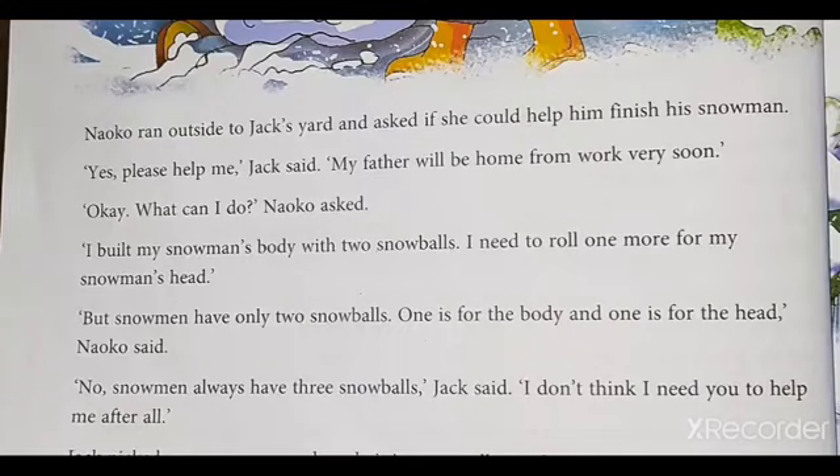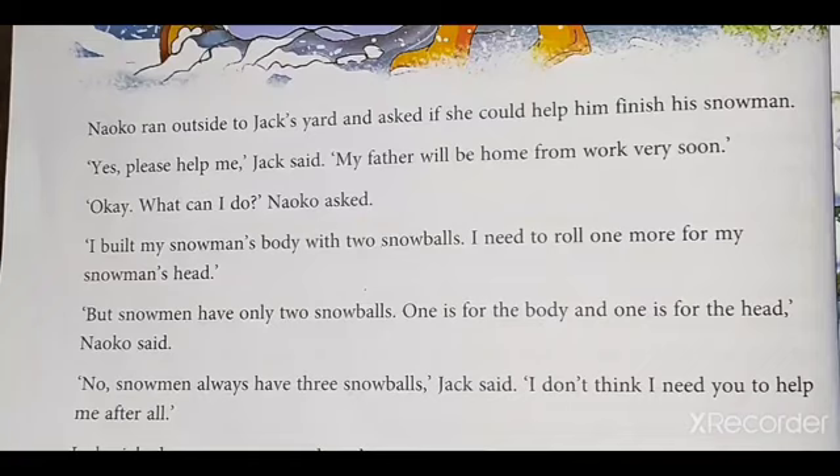Neko ran outside to Jack's yard and asked if she could help him finish his snowman. Second line — keep your finger on the line. 'Yes, please help me,' Jack said. See, there is a comma, so pause. 'Yes, please help me,' Jack said. 'My father will be home from work very soon.'